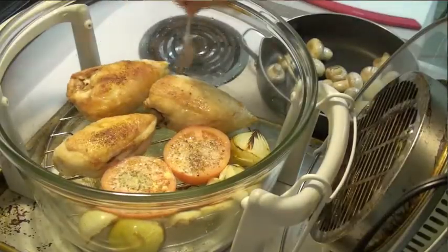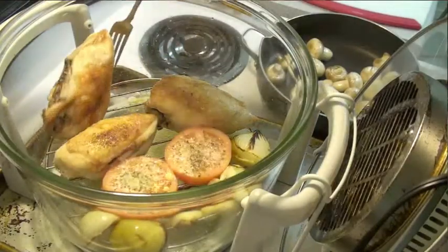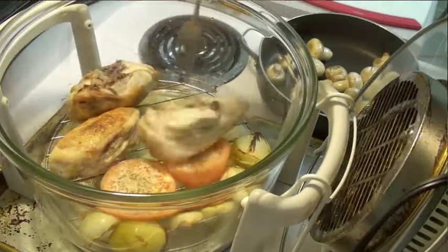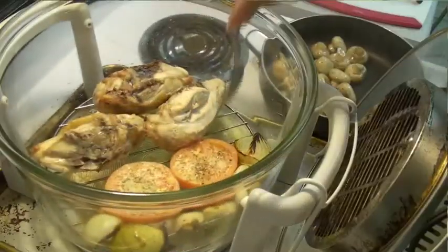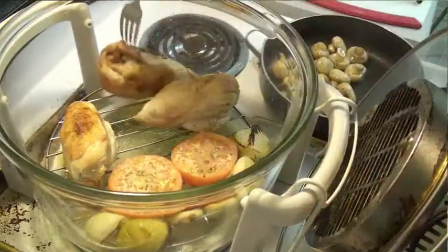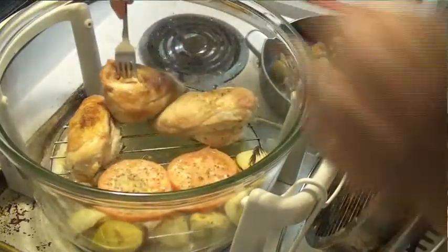Now that is just a beautiful color on those chicken breasts. I'm just going to get a little bit of color on the bottom of those chicken breasts and finish them off that way. Chicken is done, tomatoes are warm, and the onions are nicely roasted.